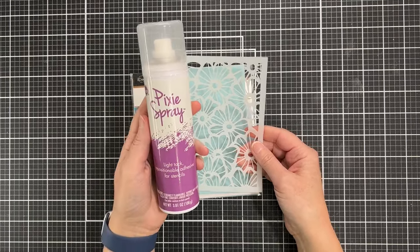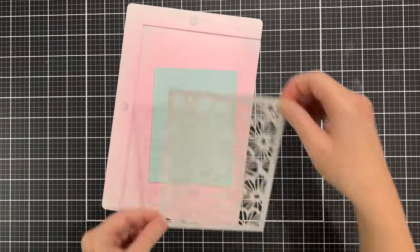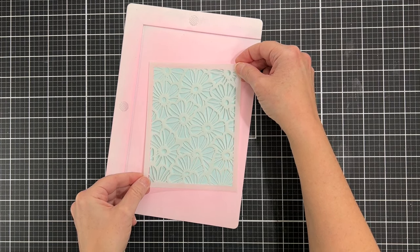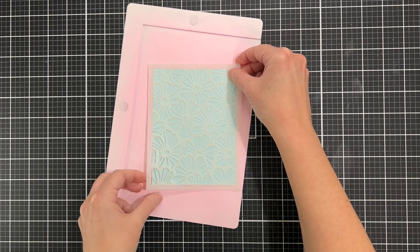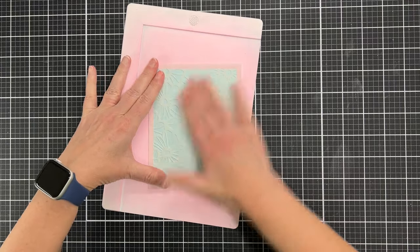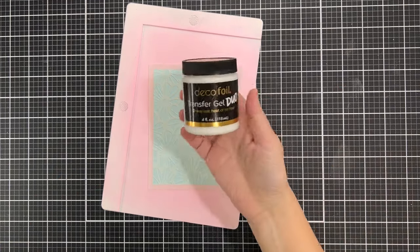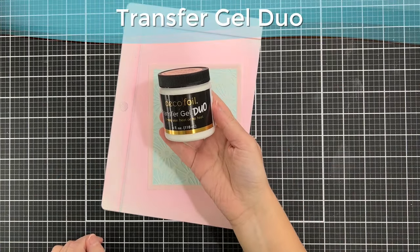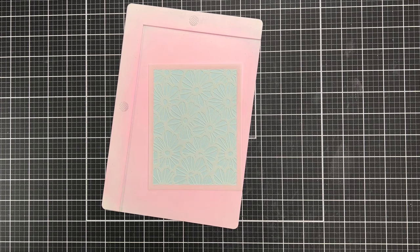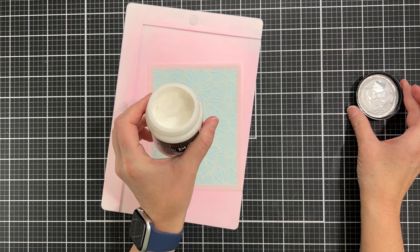Here's the first stencil we're going to use. I'm going to spray the back with pixie spray outside, and then about 40 seconds later I'm placing it onto a piece of cardstock. I'm using light blue paper because I want to get a tone-on-tone look — we're using that light blue flock I showed you — and this is how we're going to get the flock onto the paper.